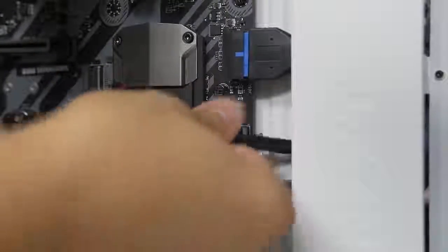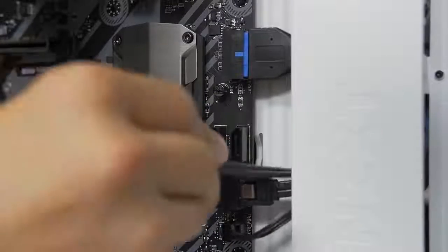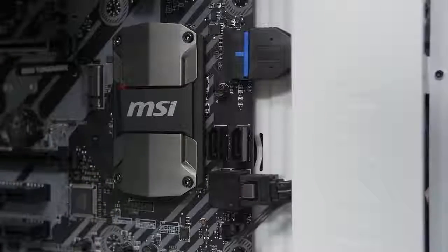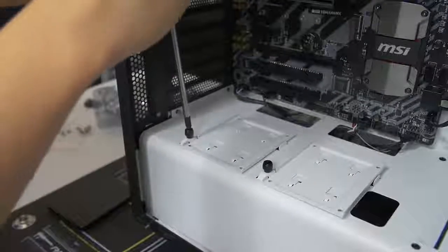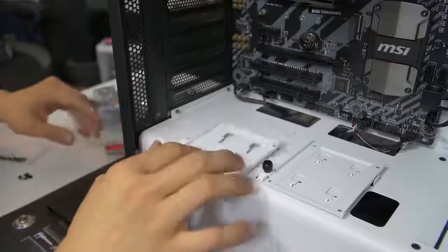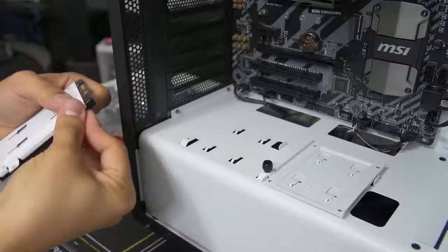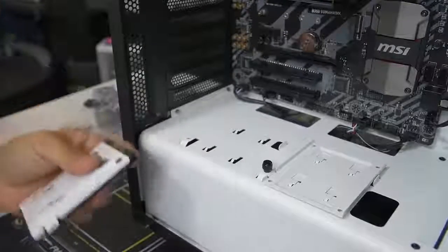Now we need to install our SSD. Every case is a little bit different — I don't know if you're going to be mounting yours above a power supply shroud like this one, behind the motherboard tray, or in a drive cage at the front. SSDs are just so small these days that case manufacturers have come up with many clever options for mounting them. Consult your case manual to find out where to place your SSD — oftentimes they give you more than one choice.